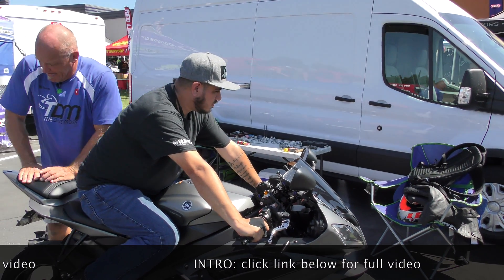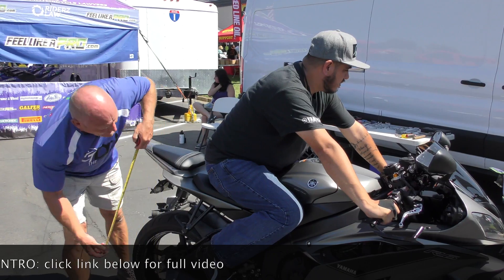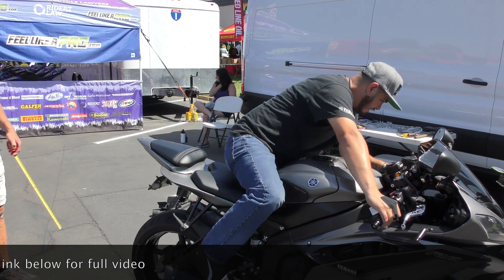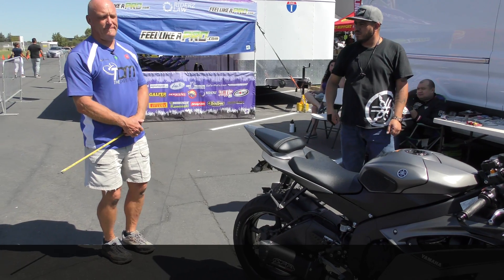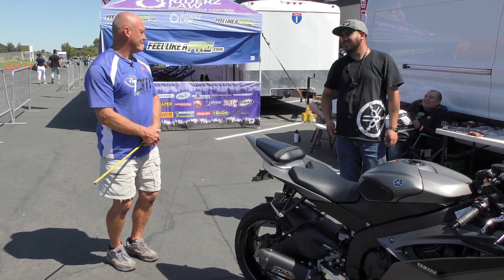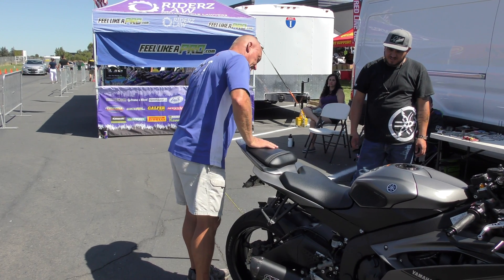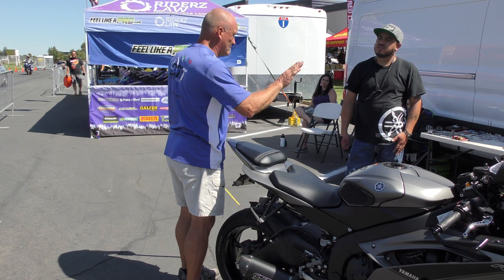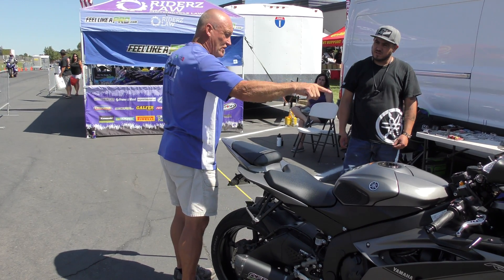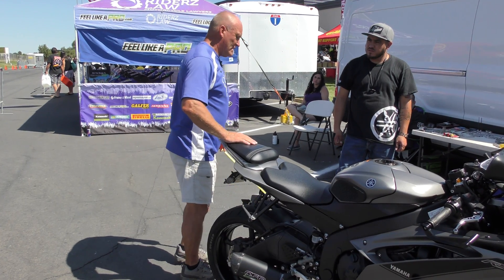Feel yourself bounce. It won't stop bouncing. So that's why the front feels like it's doing this — because it goes there and comes back. So that's pretty dangerous.